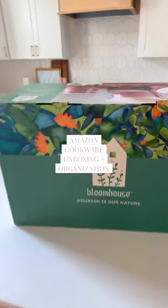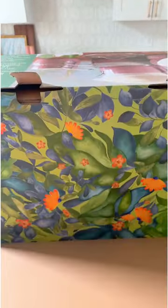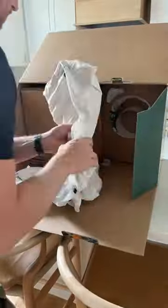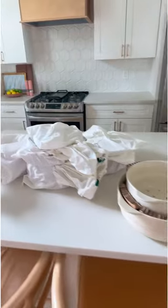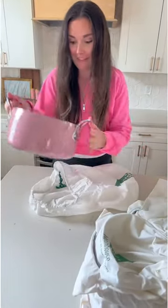Let me unbox and organize my new Amazon cookware. Things can really only go up because I could not open this box! With a little help, we got everything out of the box and I was so impressed because everything was in an individual canvas bag. I picked this set based on two things: the color, which you can see I loved, and a couple of added ceramic pieces that came with it.